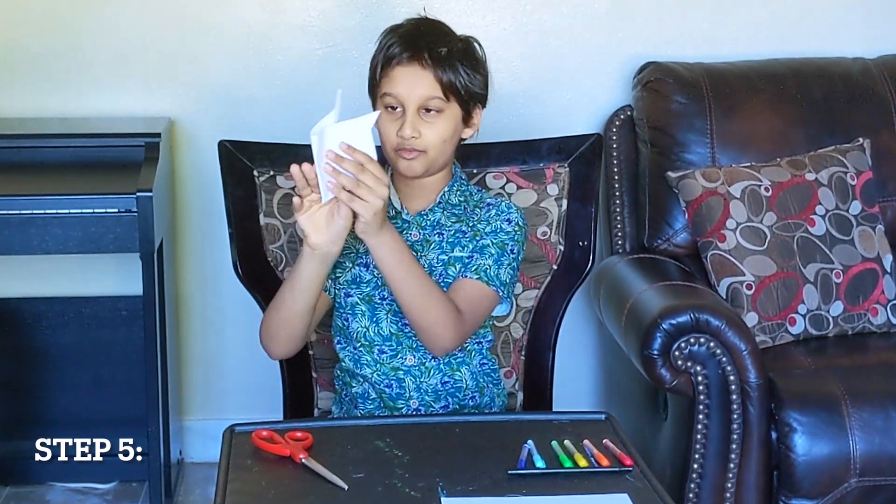As you can see, this already kind of looks like a rabbit. It has ears and a face. Now please flip it backwards.